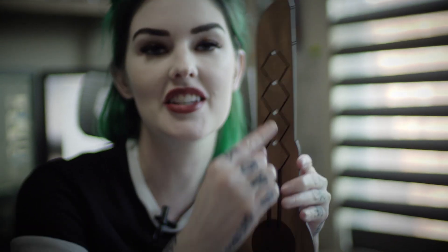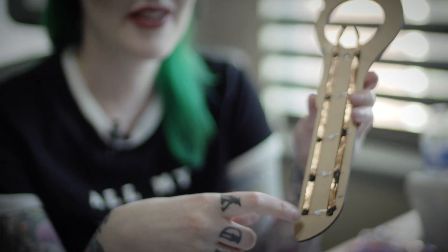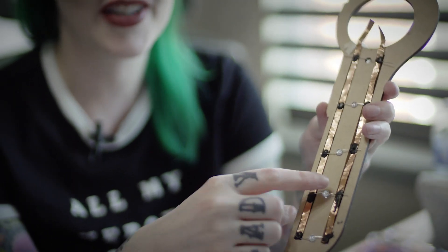Originally I was just going to do one piece like this. I tried to get all fancy and make these zig-zag designs — that was version one and it didn't work out so great. For version two, I just used some copper tape for my connections and the Bare Conductive paint for my LEDs.